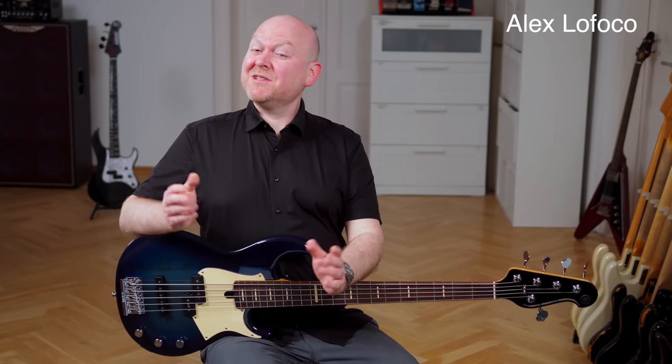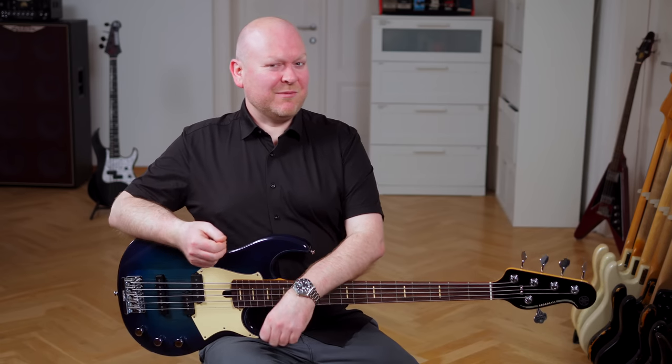Hi everyone, welcome to Bass the World. My name is Gregor Fries and today we have my buddy Alex Lofoco in Bass, who is here for the first time, so please give him a warm welcome.